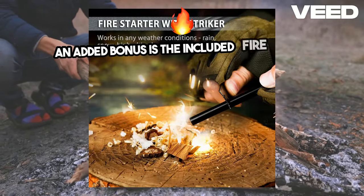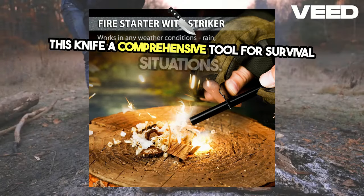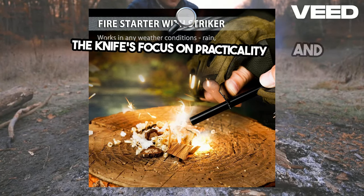An added bonus is the included fire starter, making this knife a comprehensive tool for survival situations. It's a small but significant addition that underscores the knife's focus on practicality and preparedness.